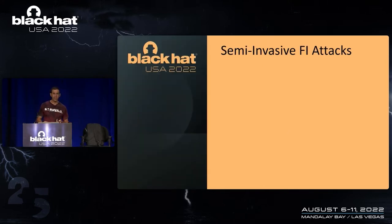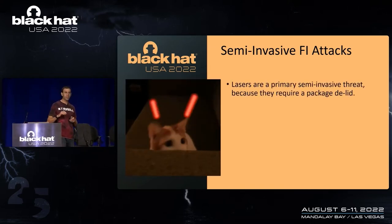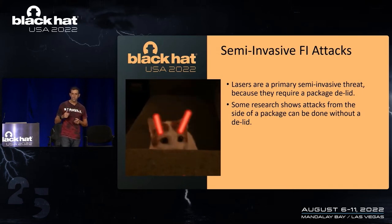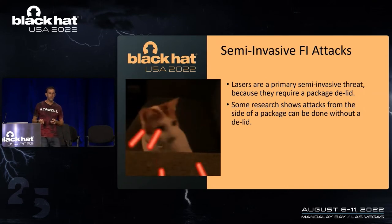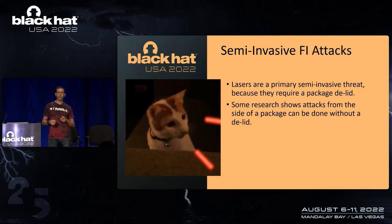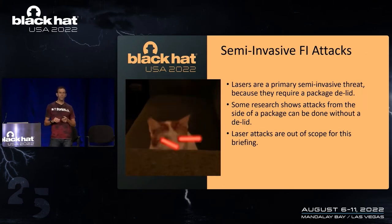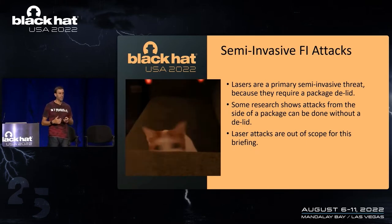When we get to semi-invasive attacks, the primary attack vector is lasers, because for the most part they require a package delid. There has been some research done where you could avoid a package delid and shoot a laser from the side, but that research is pretty new. So for the majority of laser-based attacks, you do require a delid. Laser attacks are also out of scope because the tunable replica circuit — we're not making any promises that it will detect a laser attack.